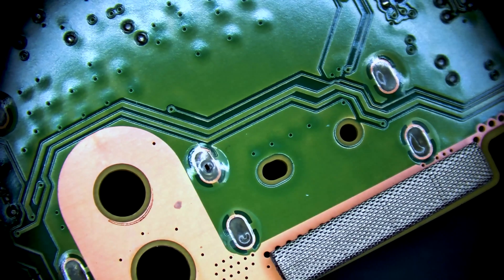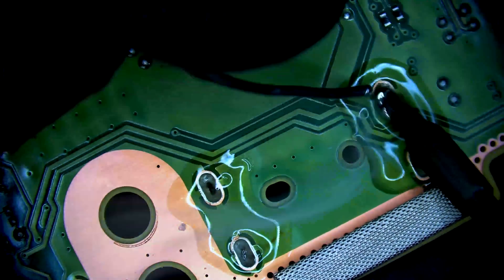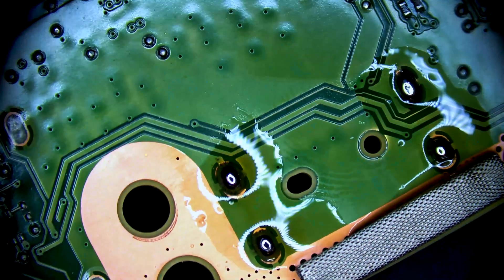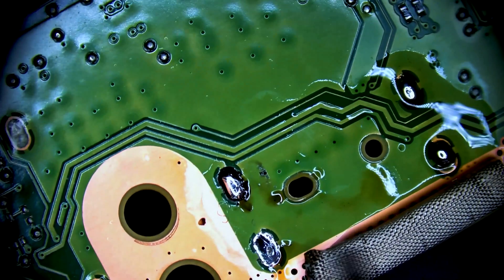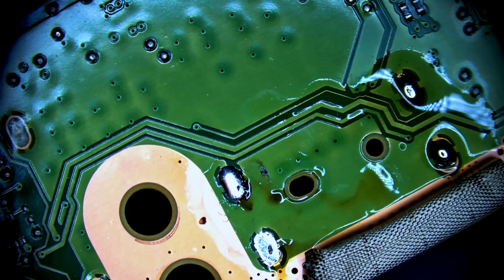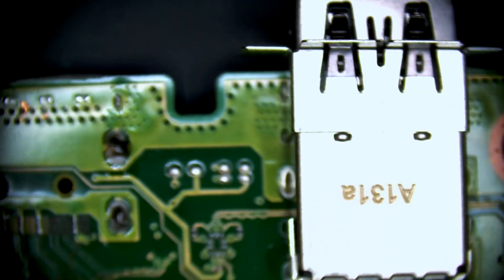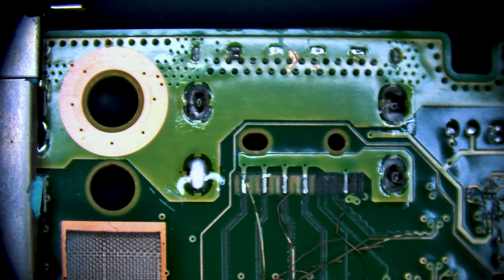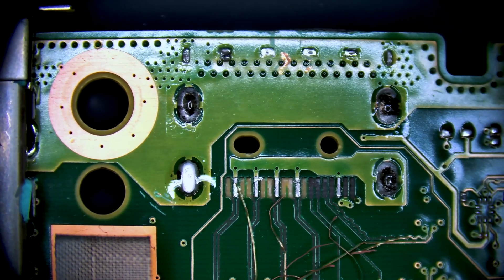We're going to start from the reverse side and apply some new solder to these points — you can see how those two have gone completely flat. If we switch back to the top side of the board, you'll see that the solder made its way through. We're going to do the same thing on this side.